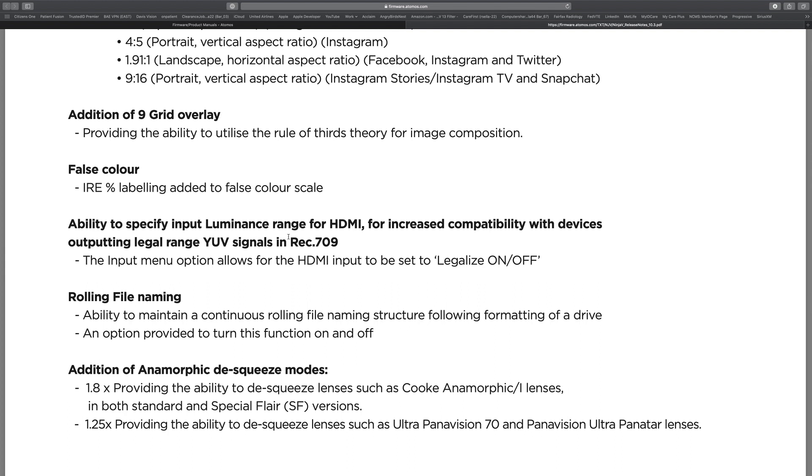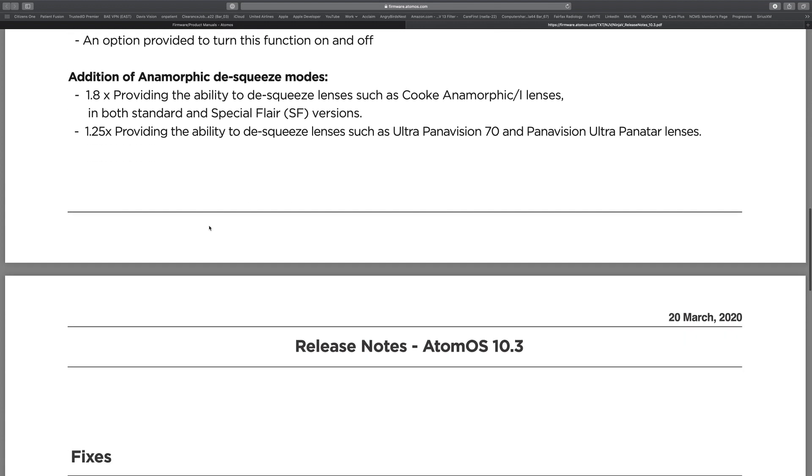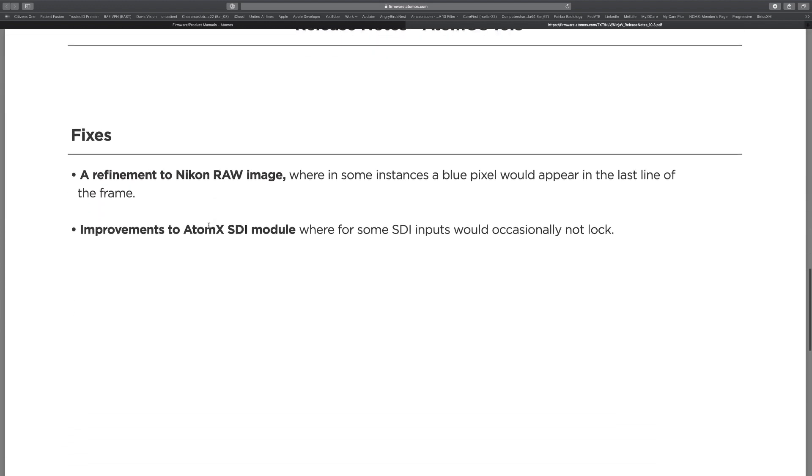Definitely check out the Gerald Undone video — he explains Legalize in a lot greater detail about the color spaces and what they mean. Rolling file naming is another good addition. The anamorphic desqueeze was one of the big ones people have been asking for: if you have an anamorphic lens it'll desqueeze the image so it looks normal instead of having that really thin squeezed image, and it does it for 1.25x and 1.8x. There are also a couple of fixes for the Nikon RAW image and some improvements to the SDI module.